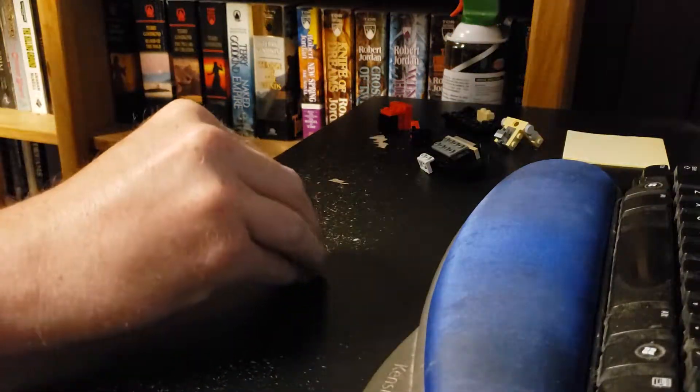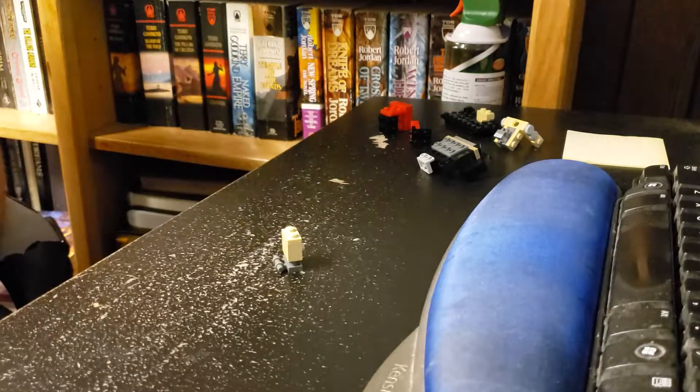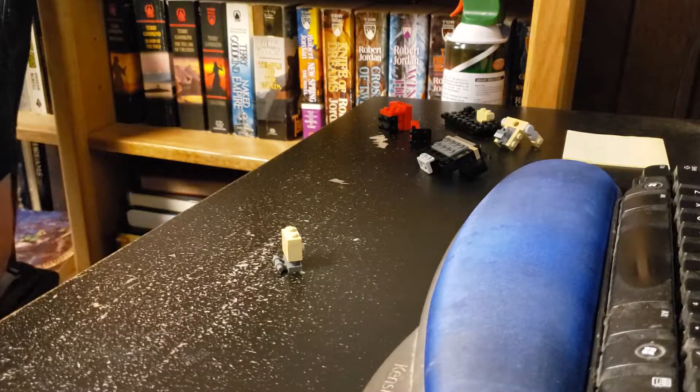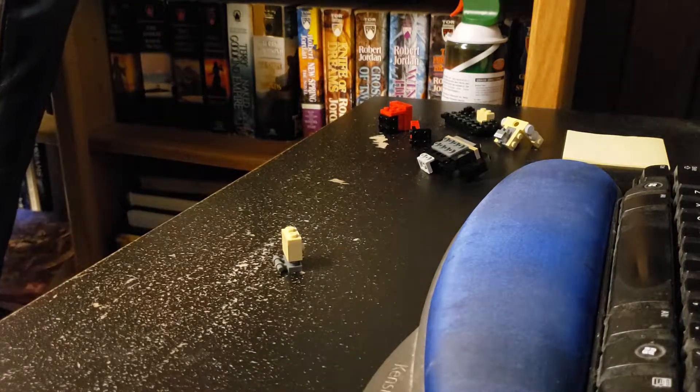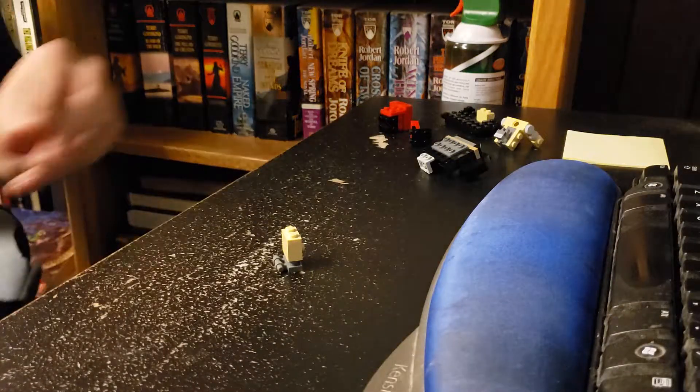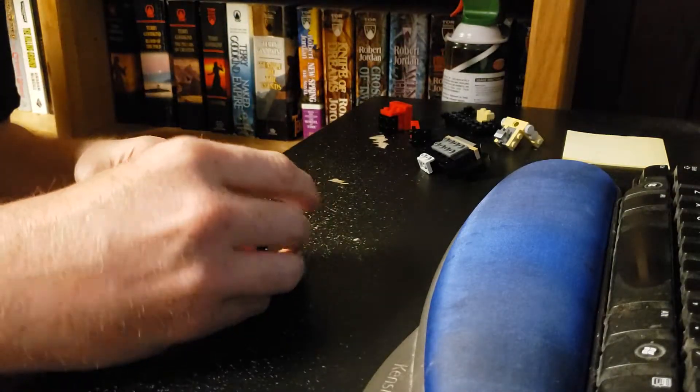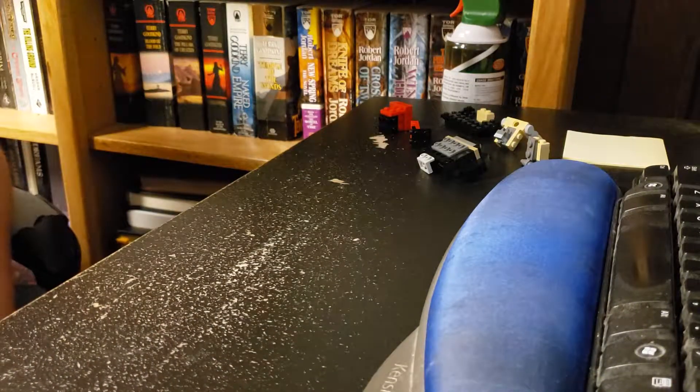I'm just doing my best to assemble what I can. It looks like unfortunately we're already at another standstill — that's the next part. A lot of this would go together at this point.